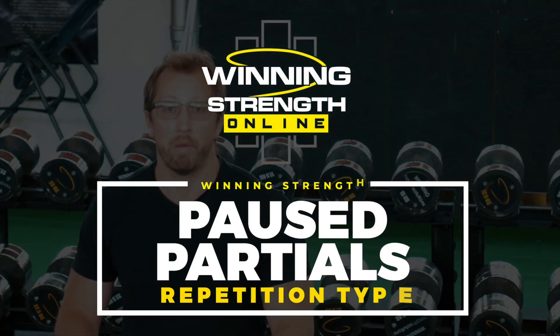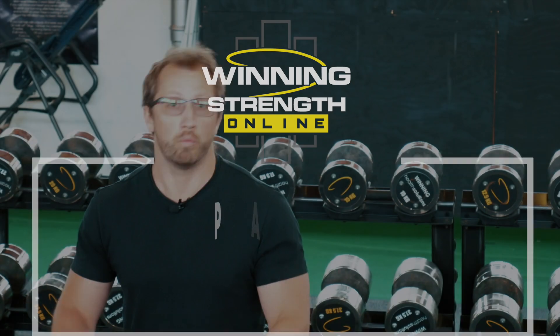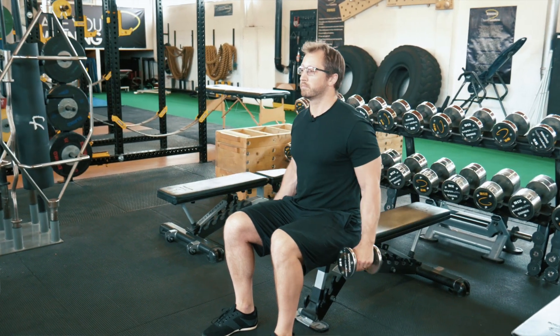A pause partial is a pause at a partial range during the concentric range of movement. As an example, imagine we're doing a lateral raise — we're going to go up to halfway, hold for two, and back down.